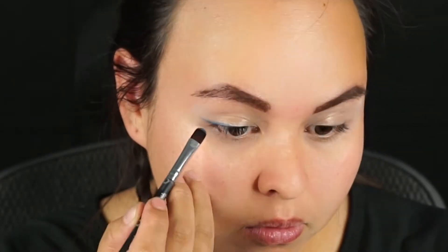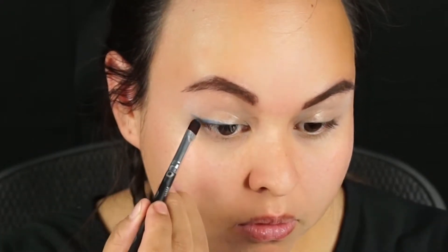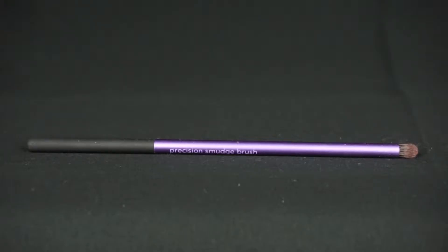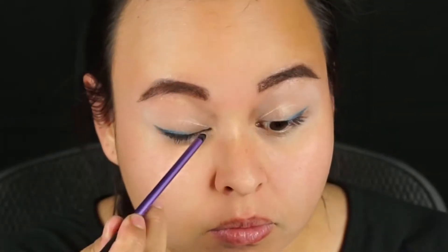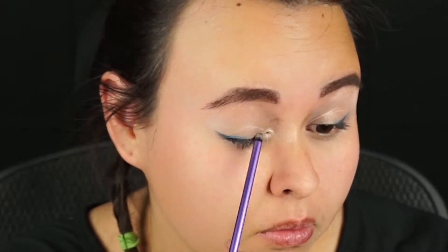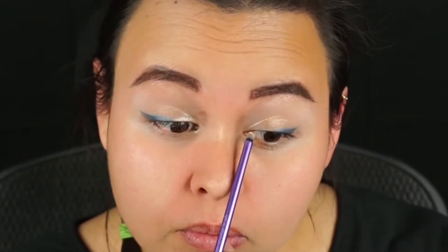We're basically doing a winged eyeliner. Next, we're going to take the color Free Will again on a small smudgy brush — this is the Real Techniques Precision Smudge brush, the smaller one. We're going to run that on the inner corners to meet the winged eyeliner of Grace. Again, also a wet makeup brush.